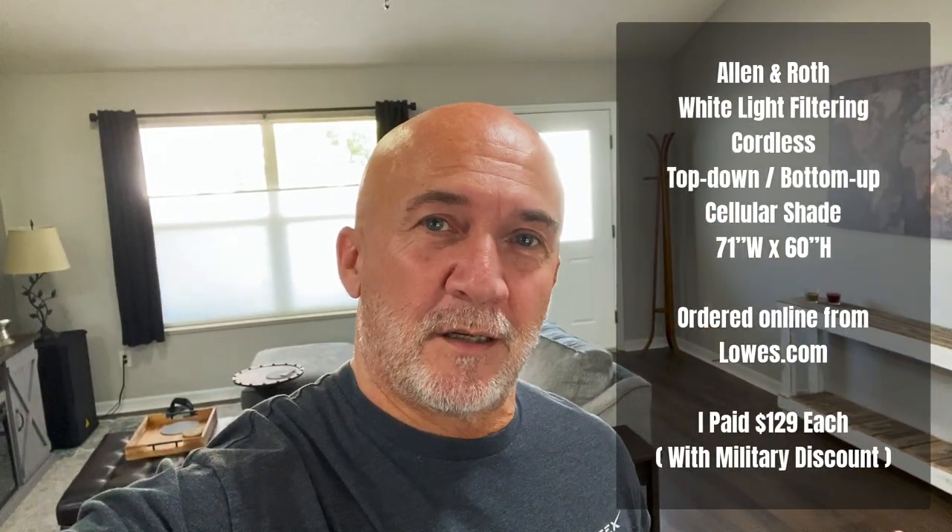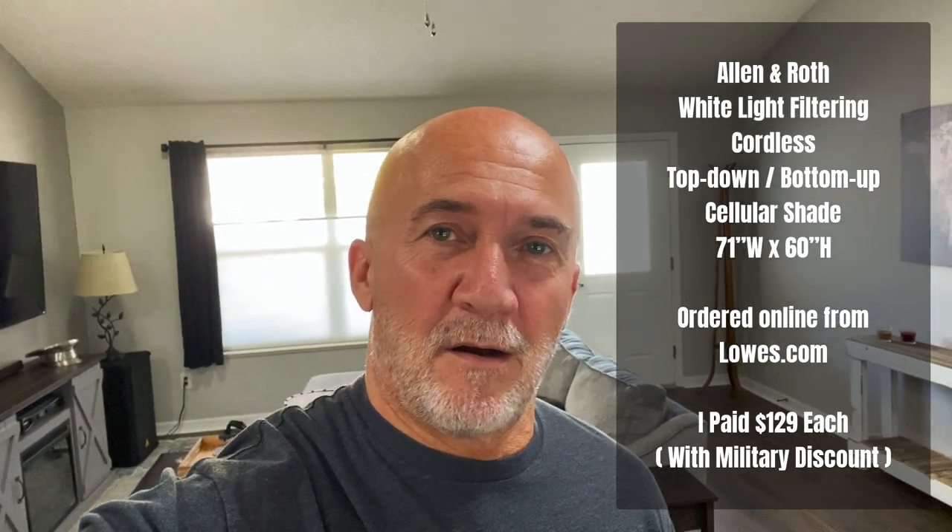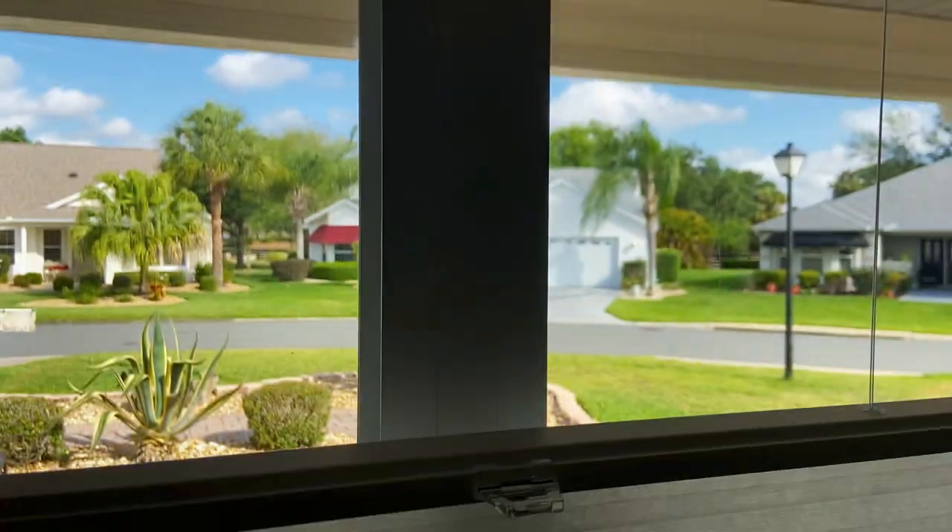Hey everybody, it's the next day — I got sidetracked on another project, but I wanted to finish showing you the functionality of the up-down window blinds. I'll put the link down below; I custom ordered them from Lowe's. They came pretty quick and it's an easy install, so it might be a solution for you if it's the kind of thing you're looking for.